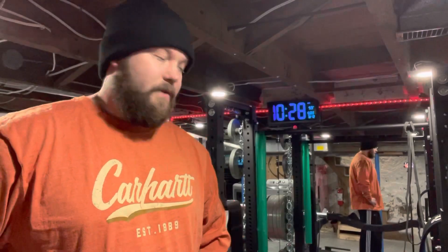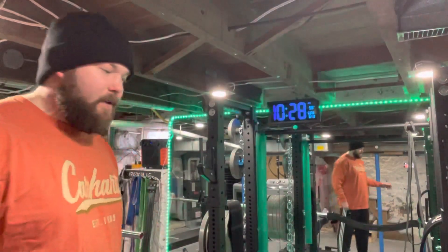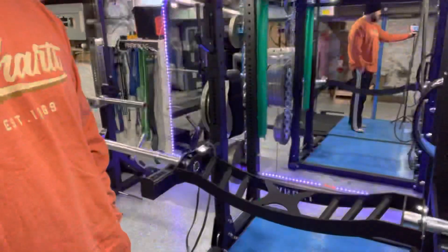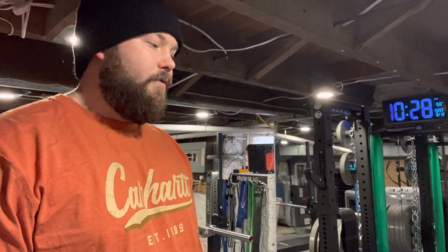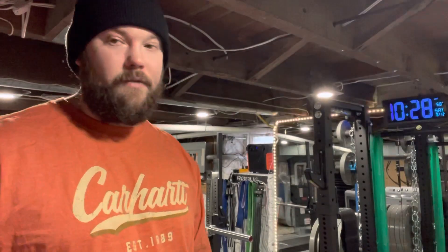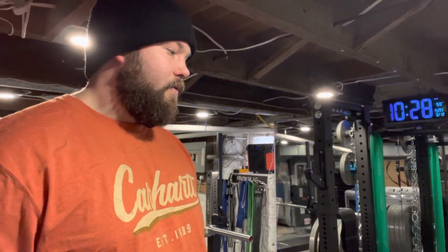Since we're talking about specialty bars, I'll talk about this guy for a minute. I love this thing. If you had asked me a year ago — I think I've even said it in a video before — I was like, I don't know if I'd ever get a football neutral grip bar, because it doesn't seem like you can do that much with it. But then I had the shoulder issues and it just kind of made a lot of sense to be able to continue working out, and in the long run it's going to be easier on the shoulders.